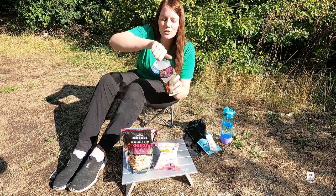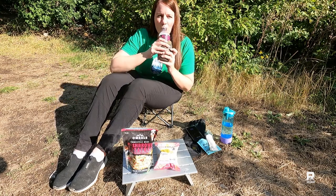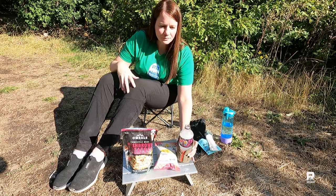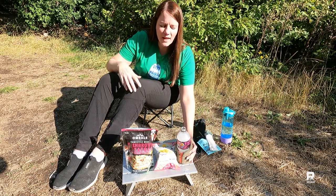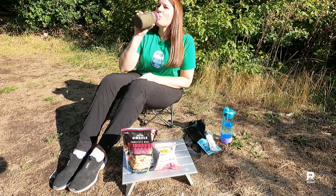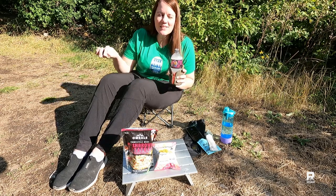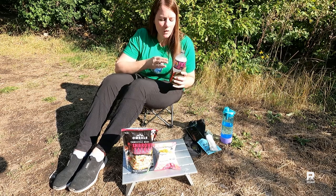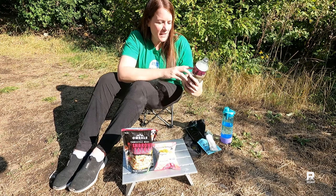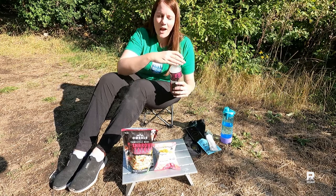Let's give the mystery flavor Mountain Dew a try. It has a peach flavor. It tastes like peach — has anybody tried this? I want to know what you think this mystery flavor is. It makes sense because the writing on it is orange. I think I'm right on.